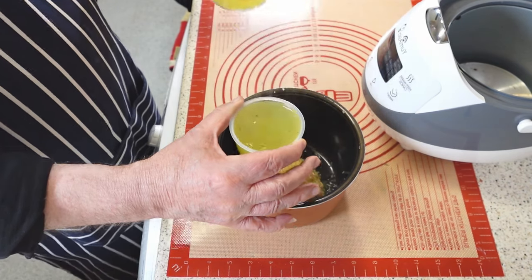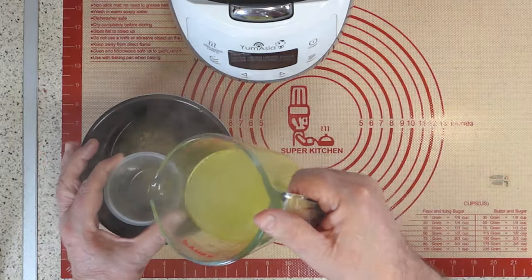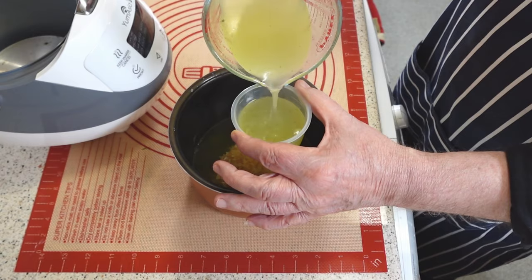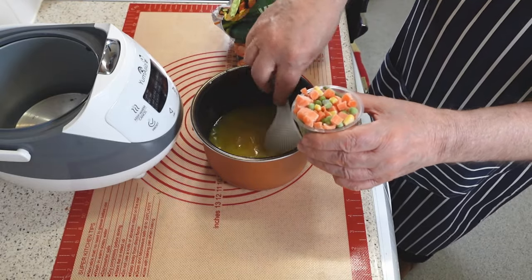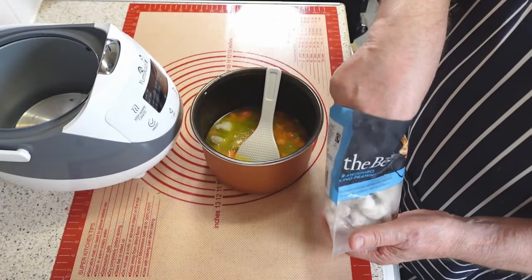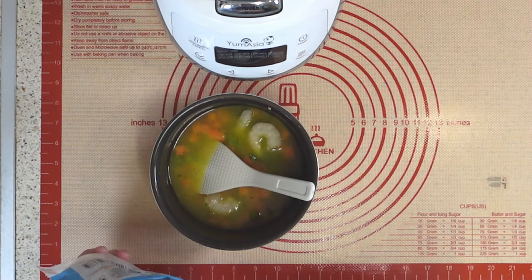You can use fish stock, but I prefer vegetable stock for this recipe because it has a milder and more balanced flavor. I'm using two cups of vegetable stock in the pot. At this point, add one cup of frozen mixed vegetables and as many frozen jumbo prawns as you desire. The prawns are quite large, so I recommend adding no more than five.